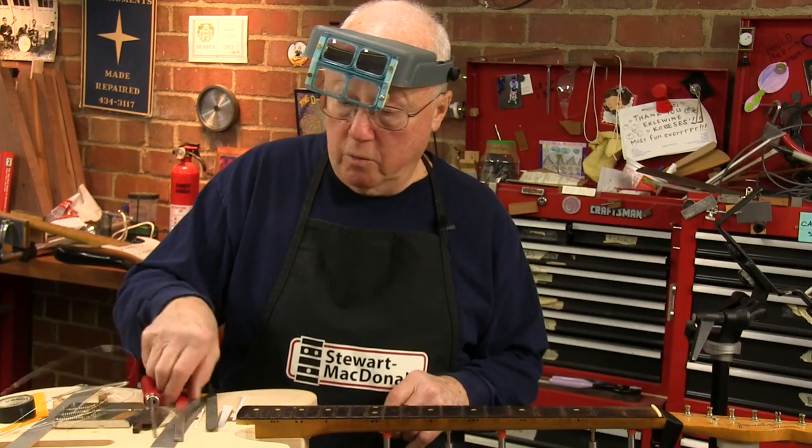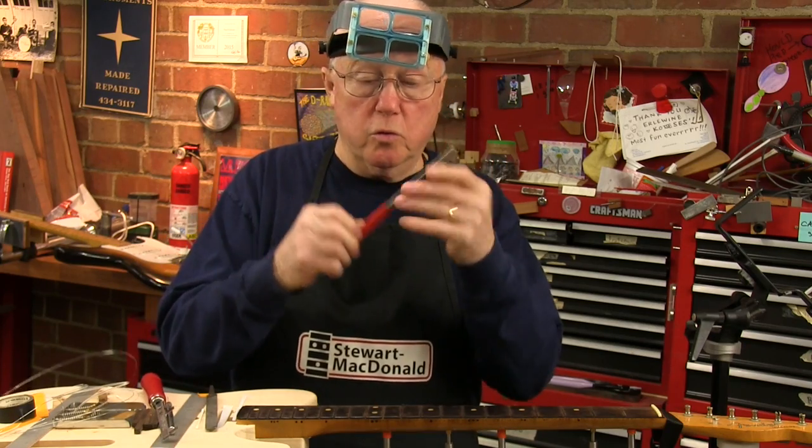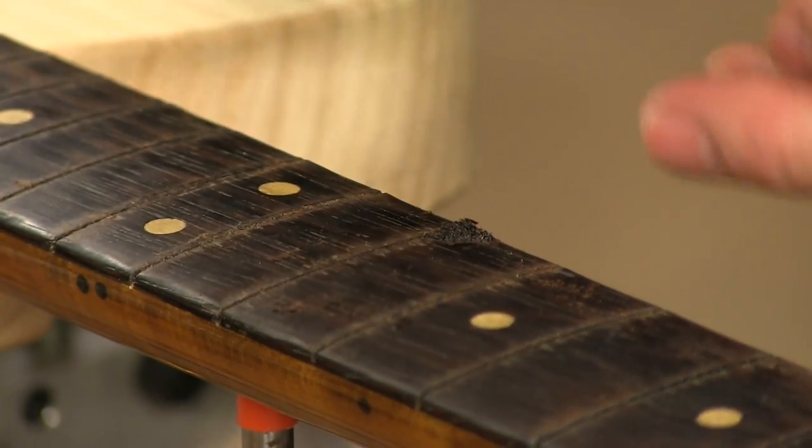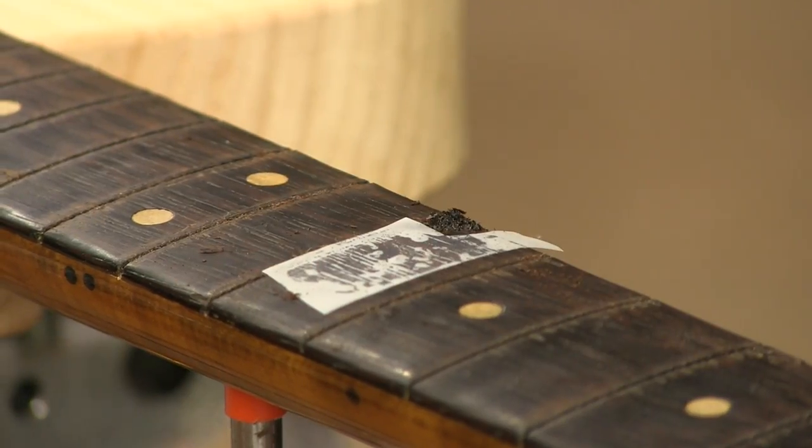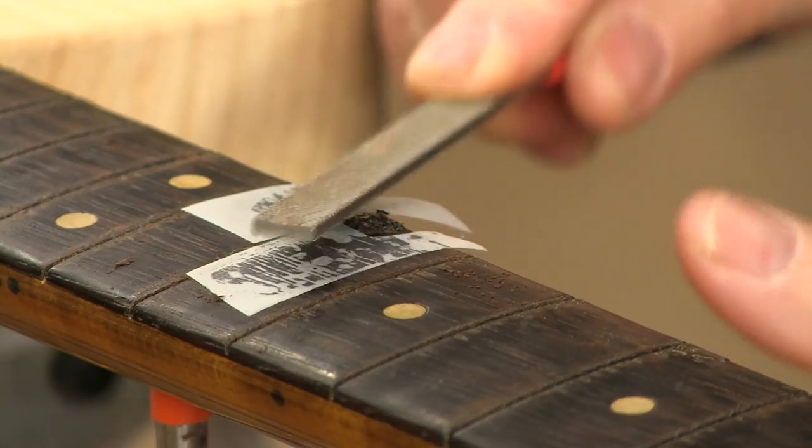To do that I'll start out with a razor saw to get close to the wood because it cuts in a way that I like. I put a little piece of very thin cellophane tape around that fill just to protect me a little bit — if I hit that, I know I'm getting too close.